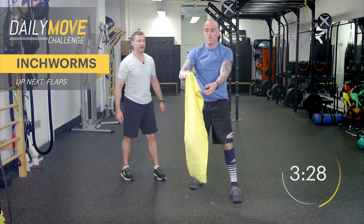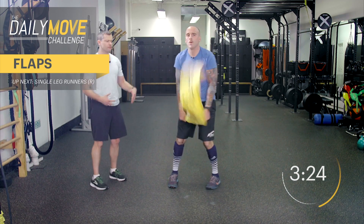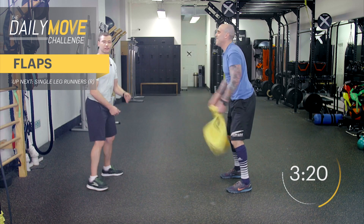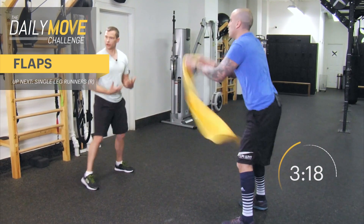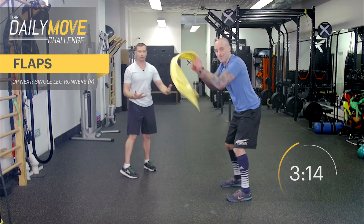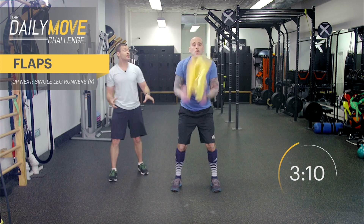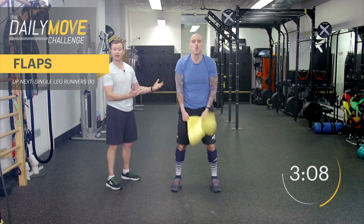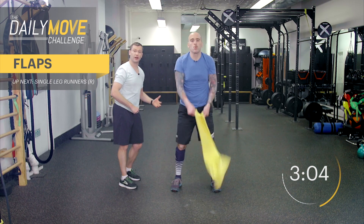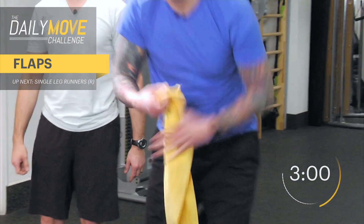Grab your towel. These are called flaps. If you guys have ever done the rope drills where you're moving those ropes and flapping them back and forth, the towel version of this is surprisingly incredibly difficult. Most people wouldn't look at a towel exercise like this and think that it's that hard, but you're going to feel it as we go through it. Flap those arms up and down, careful not to hit yourself in the face.